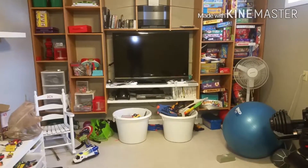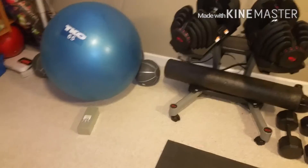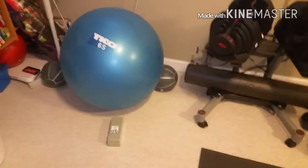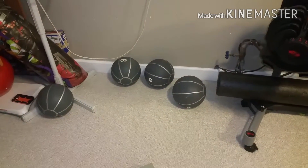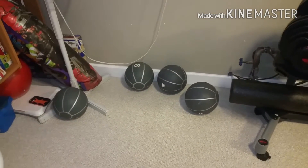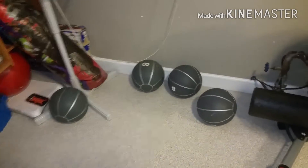From afar here you can kind of see our TV that we do our home workouts with, and then we just have our equipment here. We've got an exercise fitness stability ball. I've got a few medicine balls here that I added. Those are nice for doing some ball push-ups. When I first started I was using soccer balls and a football — not the best way to start, but it was doable. These work much better.